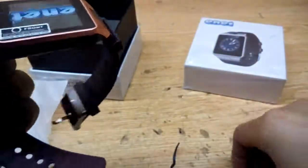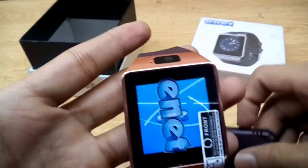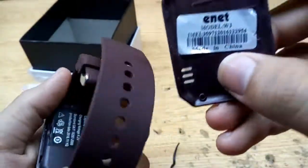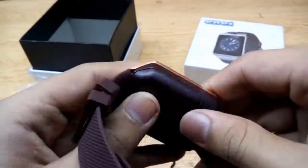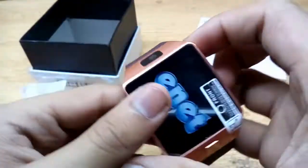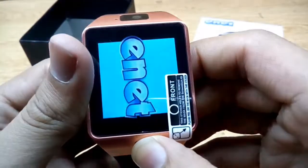Now let's close it up and turn it on — it's starting. There's a very horrible startup tune. The screen protector is also on it. The charging is at zero, so that's why the display is dim.